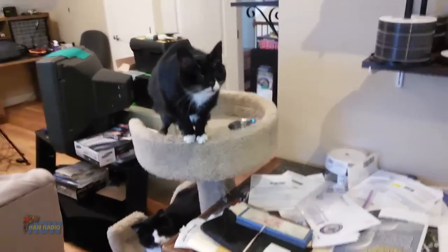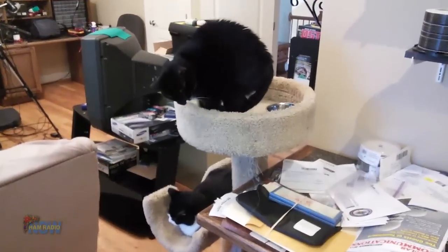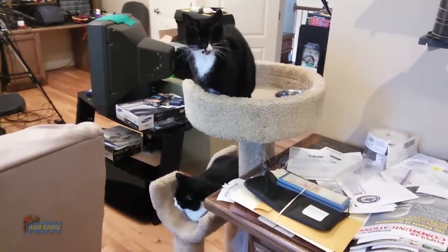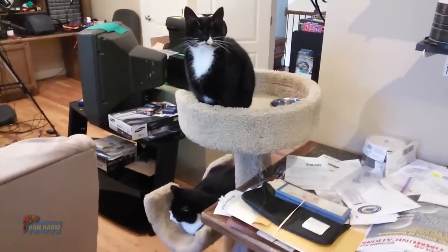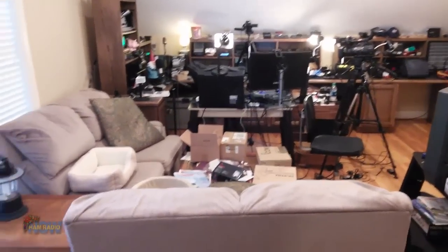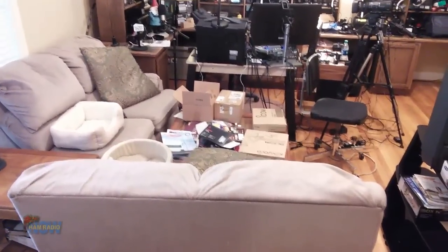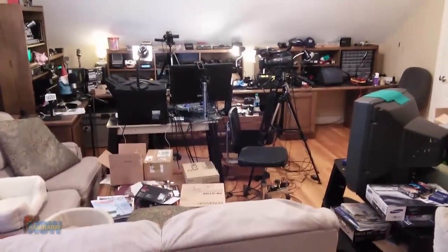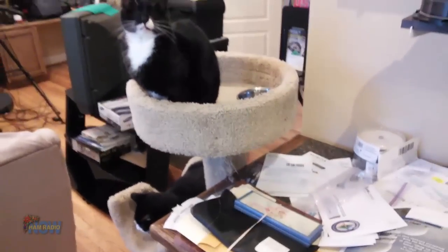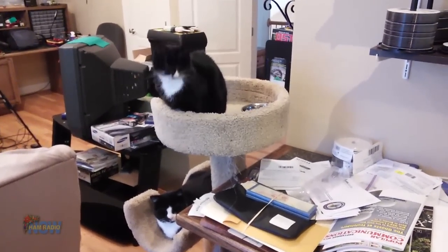We've got the cat tree with Mouse and Bear. They spend a lot of their time sitting around watching me edit — or as Cindy says, 'click click, whir whir, blah blah.' And over on that side of the room is the Ham Shack slash new Ham Radio Now studio. The middle of the room will become a studio for another show I'm thinking about doing — not about ham radio at all, but about cats. Because cat videos are very popular on YouTube. So if I want to get popular, I've got to do cats.